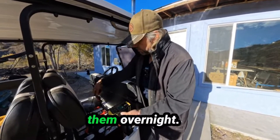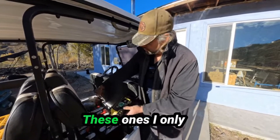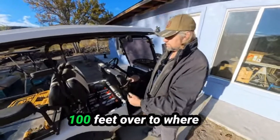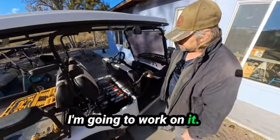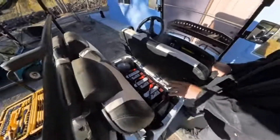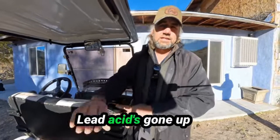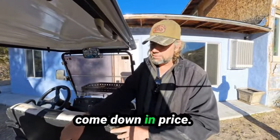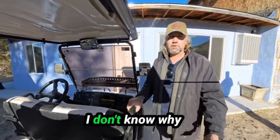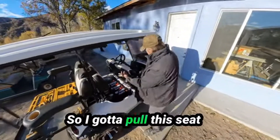I pulse-charged them overnight and was able to get them charged enough that I actually drove about 100 feet over to where I'm going to work on it. At this point, lead acid and lithium are within a few hundred bucks of each other in price — lead acid has gone up, lithium has come down. You're not going to see lead acid in golf carts anymore in a few years.